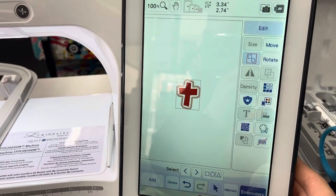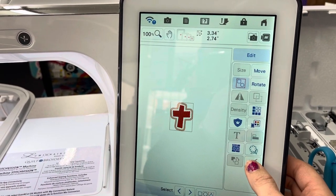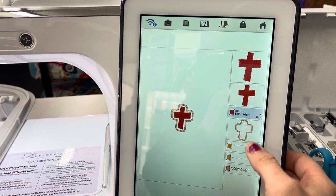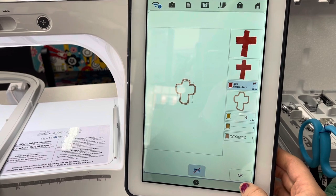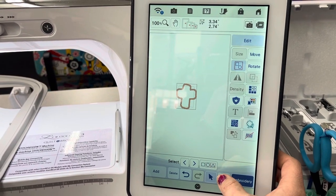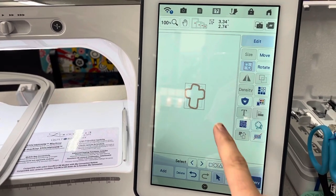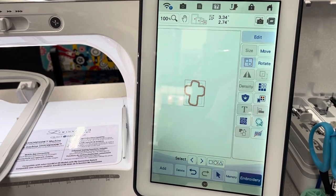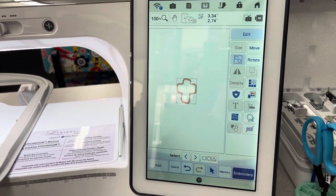So then I'm going to hit okay and then I'm going to hit this no-sew button, which is new, and I'm going to tell it that I don't want it to sew this cross because I just want it to be the patch. Then I'm going to save this to the machine memory, so you can tell that now that cross that was in the center has gone away because now it's going to easily be able to embroider just the applique patch.